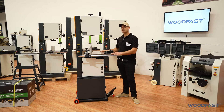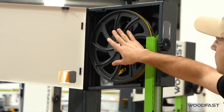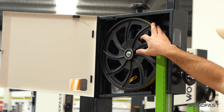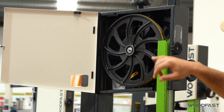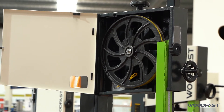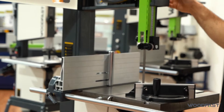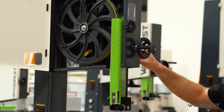It's got cast iron tables, a 2 horsepower motor. We also have cast iron wheels — dynamically balanced cast iron wheels with urethane tires on the machine. You can put a 6mm up to a 19mm wide blade on this machine, and there are many key features on this machine that I'll run through just to show you.